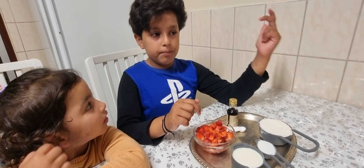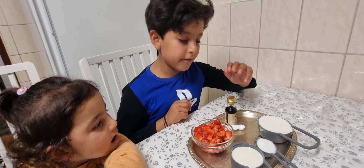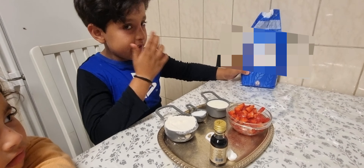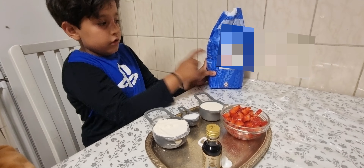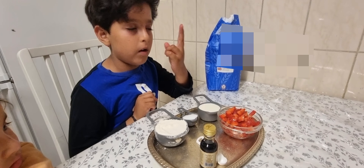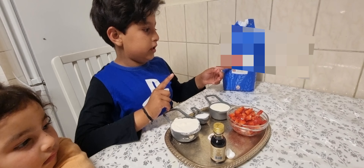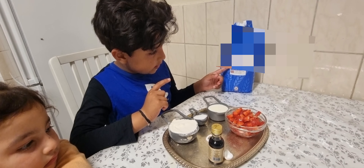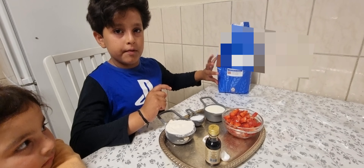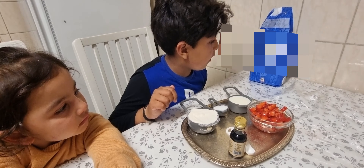Jenny is here! I'm ready to start. Are you ready to start? Yeah! So these are all the things you need. You can cut any fruit you want. The fruits you can use are strawberries, raspberries, blueberries, and bananas. My favourite is probably strawberries, but I'll try the others at least.